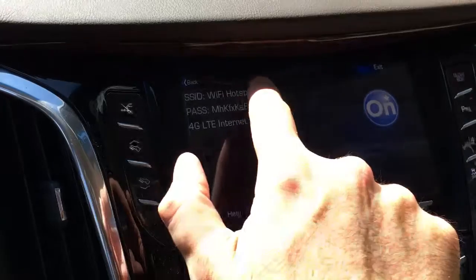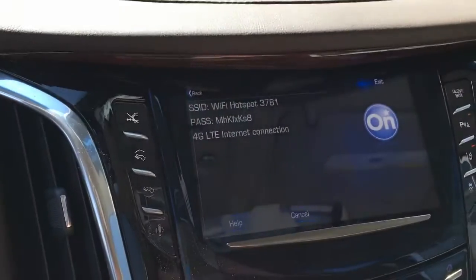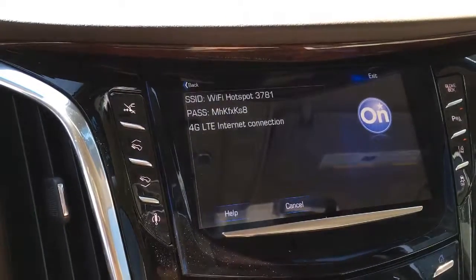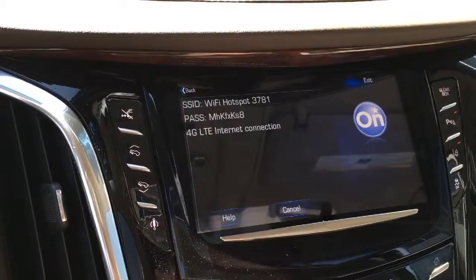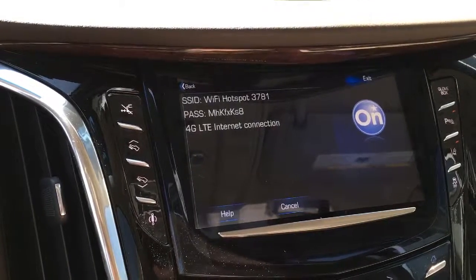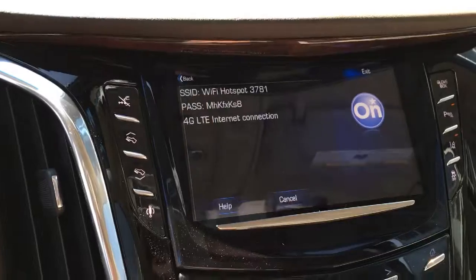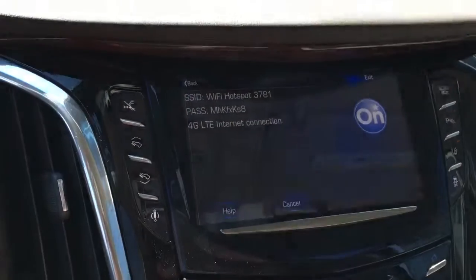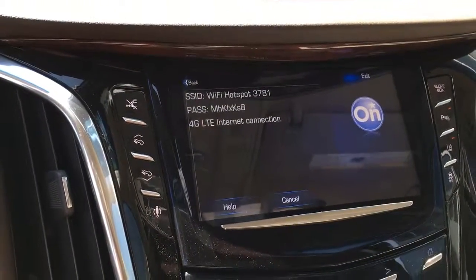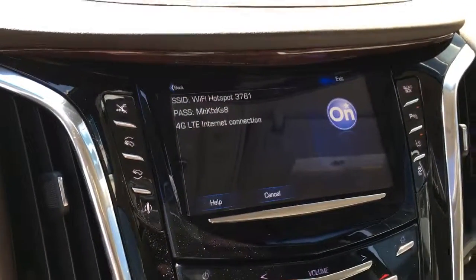The top portion is going to be the login and the password is going to be your password. So real simple — all you're going to need to do is search on your iPhone under the Wi-Fi settings and the system setup. You're going to find the login up top, just enter the password, and then you'll be able to pair up to seven devices from 50 feet away from the vehicle. It's pretty cool, you should definitely check it out.